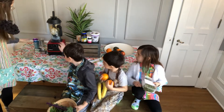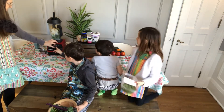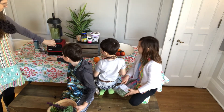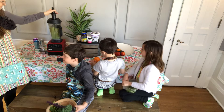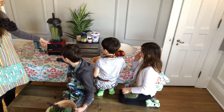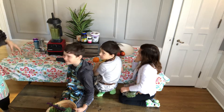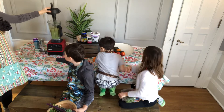Alright, we are ready to go. Go ahead and flip it on. We will be keeping our immune systems nice and strong, getting healthy antioxidants.